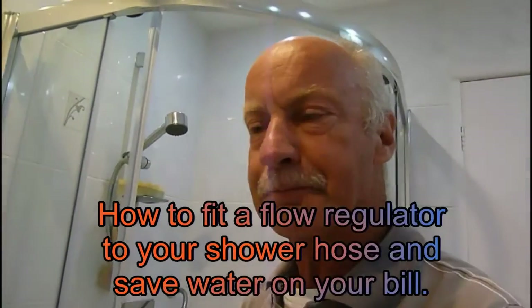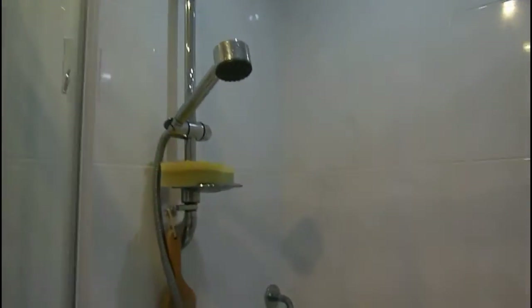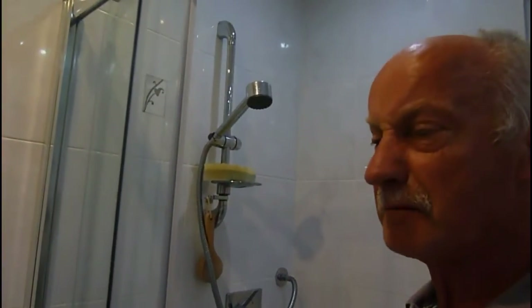Hi everyone, it's Al here. I've been looking at further ways to try and save money, as all my videos are about that - really trying to save as much money as possible. And if you've got a power shower like mine, it's pump driven and it delivers quite a lot of water. I decided maybe to have a look at that area.